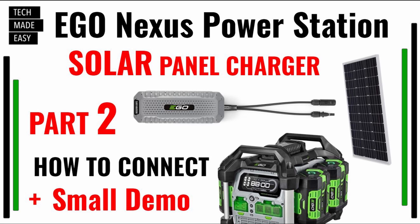Thank you for clicking on the video. This is part two of a three-part series. In this part, what's going to be important is really how you connect all this together — the solar panel charger, the solar panel itself, and the EGO Nexus — and you have to do this in a specific way. You can't connect this any way you want, so watch out, I'm going to show you that.